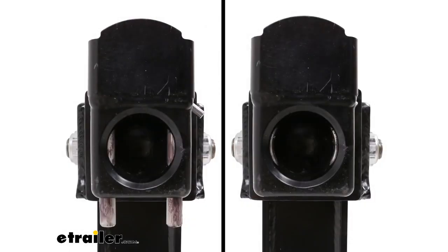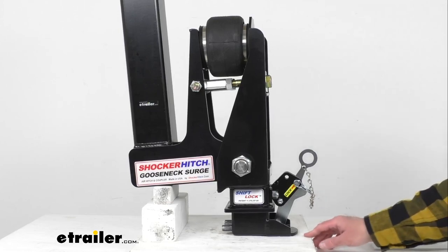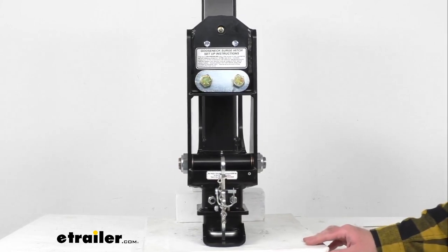Looking at a picture of the inside: on the left hand side you can see what it looks like when this is locked and engaged around your gooseneck ball — those bars slide right underneath the ball and that's how it locks into place. When you disengage it, those bars move out. There's a cut-out on the right hand side that allows your gooseneck ball to slide in and out. It's a simple but very effective design, and those dual locking bars not only hold the ball into place but also help reduce rattle.